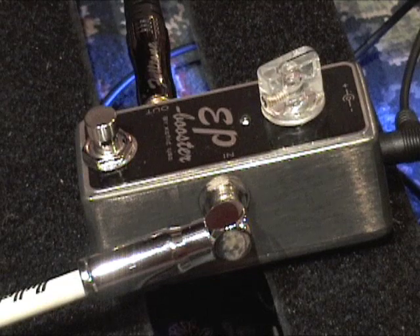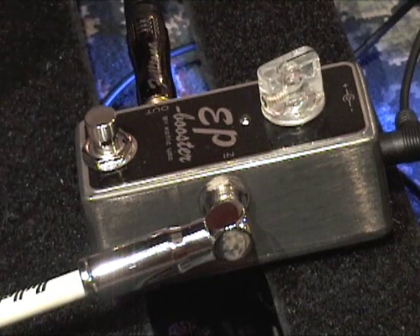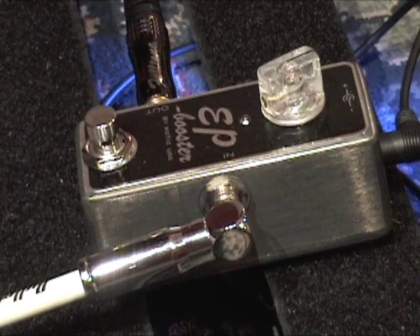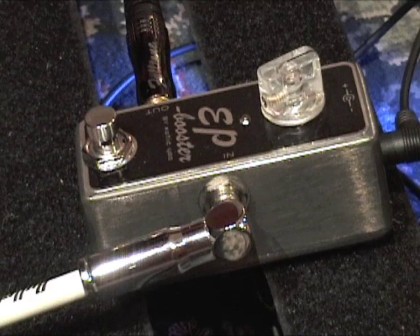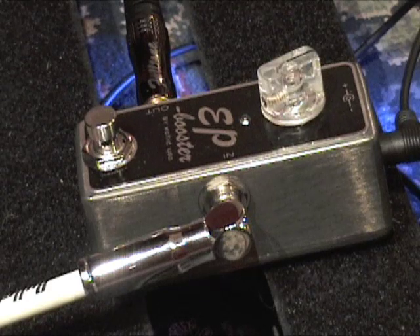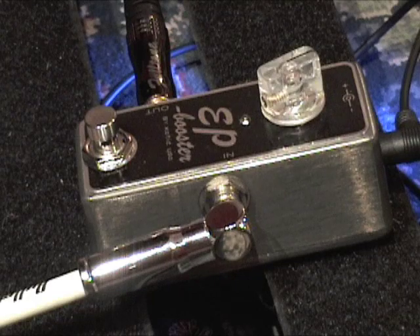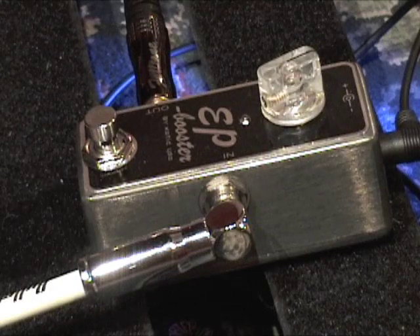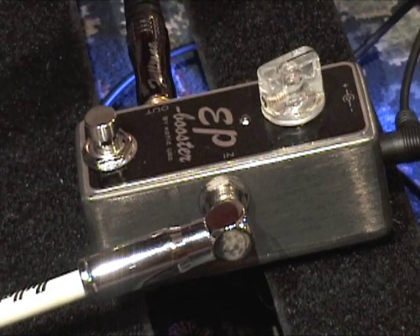All right, I'm going to tweak the knobbies on my amp real quick, try and get a dirty signal. We'll test it with that. See if I can do it as fast as I can talk. Not the best dirty signal, but it was quick. Now, the booster.